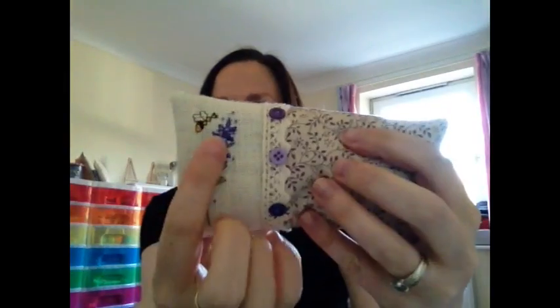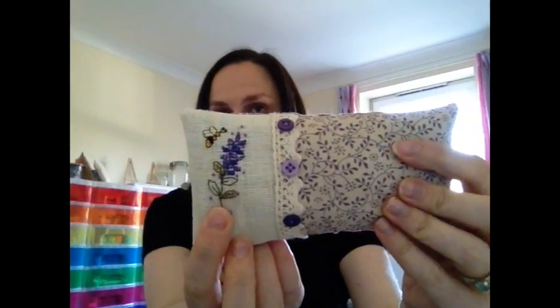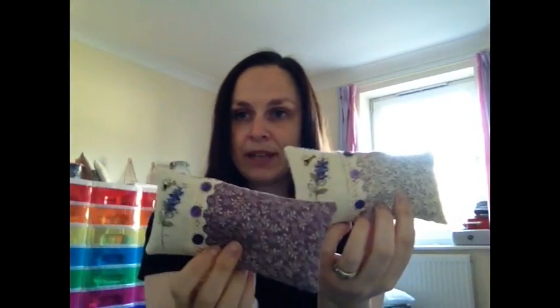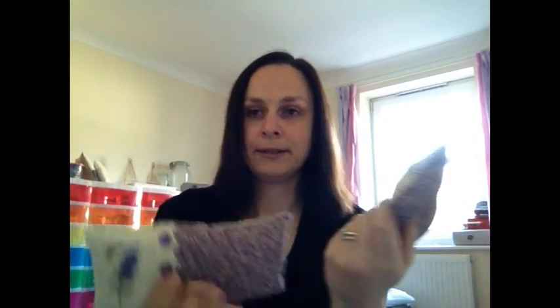The last two things are cushions. I've had these little stitched lavender and bees in my finished pile — oh, three or four years. They're taken from an issue of Cross Stitcher magazine. These are just tiny little lavender pillows filled with lavender seeds. I just stitched them up as little cushions with lace trim and coordinating fabrics on the back, and stitched another one exactly the same but with the fabrics swapped around. They both look nice and they actually make good little presents, so I think I might give them away.